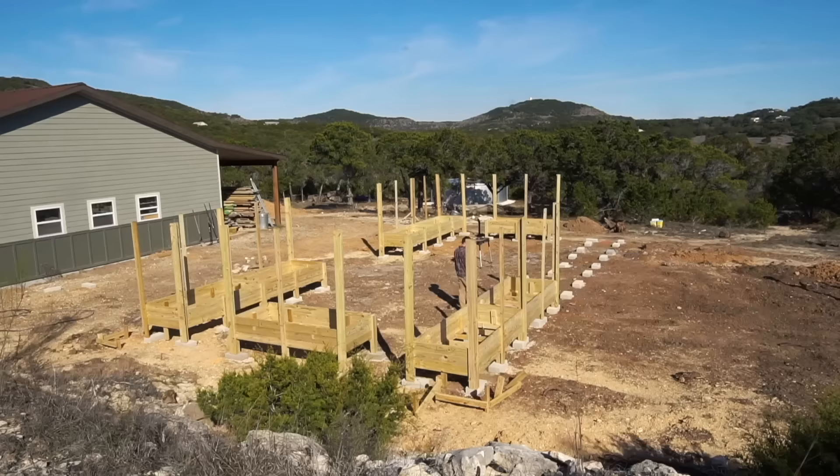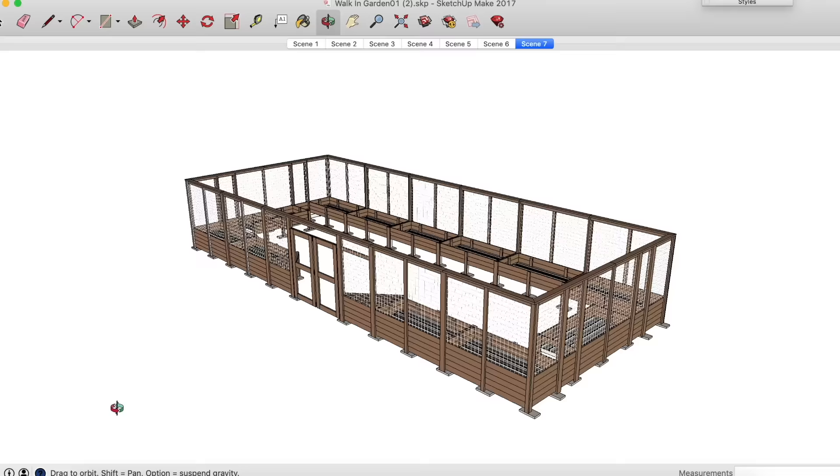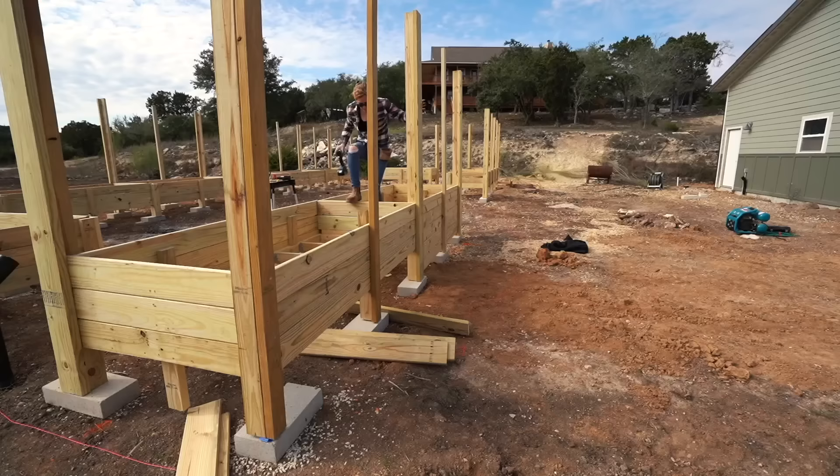I built this garden directly on the south of my shop because I have a large open area there and it is really close to my new water collection tank, which is what I'll be using to irrigate everything. And I'll tell you this — it saves a lot of time and mistakes to build it first in digital form before building it in tangible form.